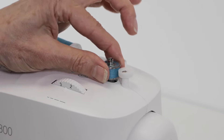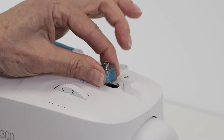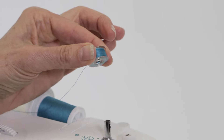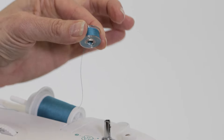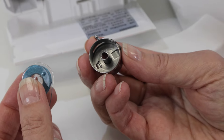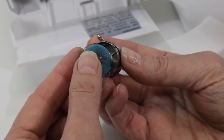When the bobbin is full, push it to the left and lift it off the bobbin winding spindle, then cut the thread. Now that we've wound a bobbin, we're ready to insert it.